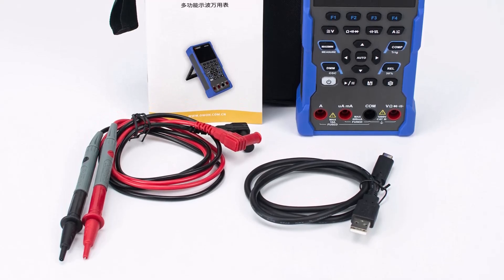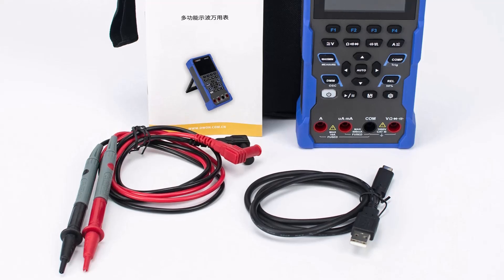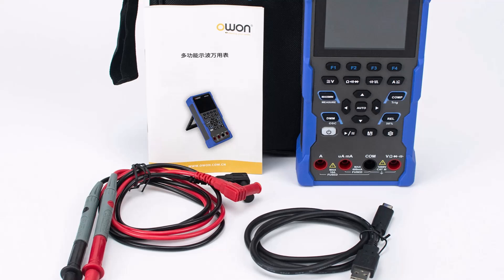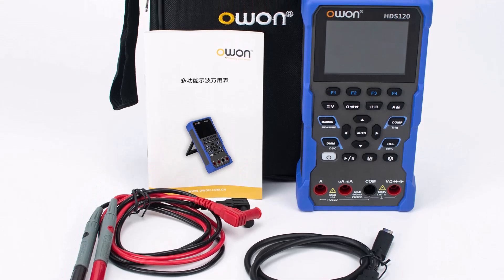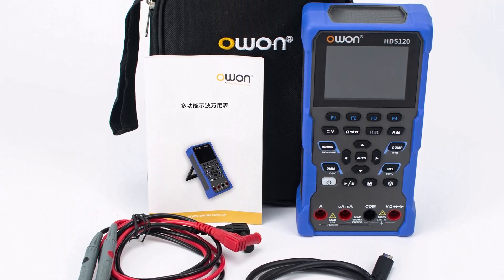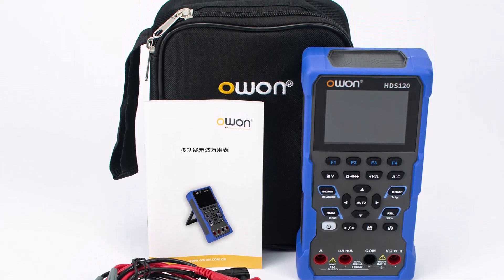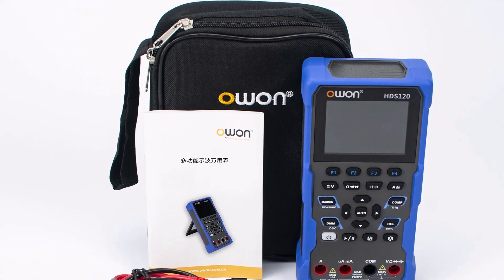Display: 2.8 inch LCD. Frequency: 200 hertz to 20 megahertz. Battery: 18,650 lithium battery. Dimensions: 9.3 centimeters, 4.15 centimeters, 18.8 centimeters.